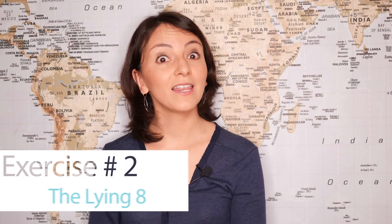You'll notice that you will have to concentrate and focus to be able to do this task. Exercise number two: the lying eight.